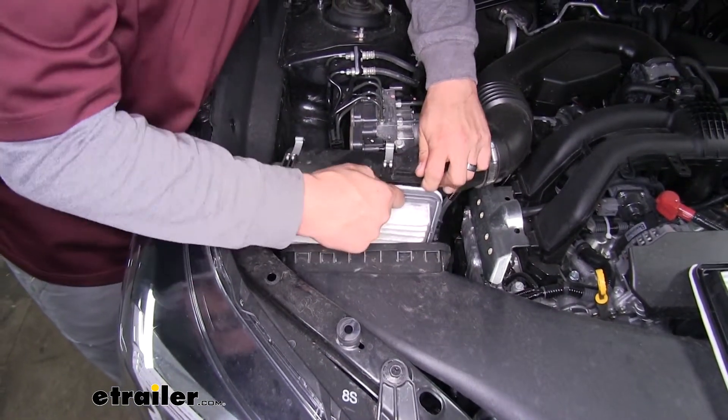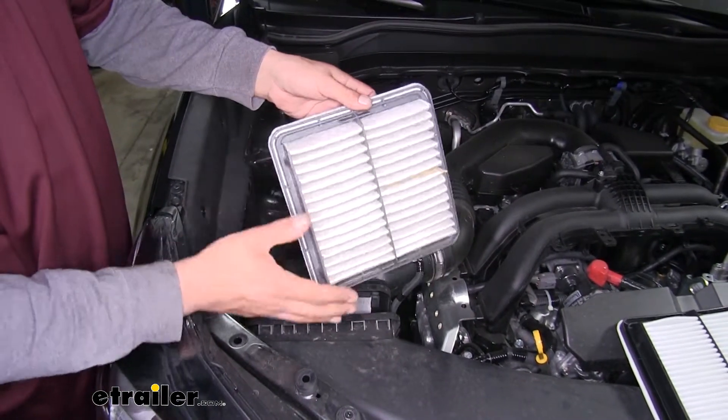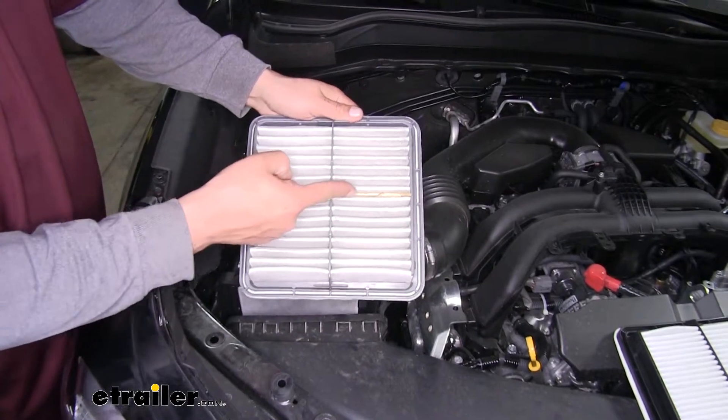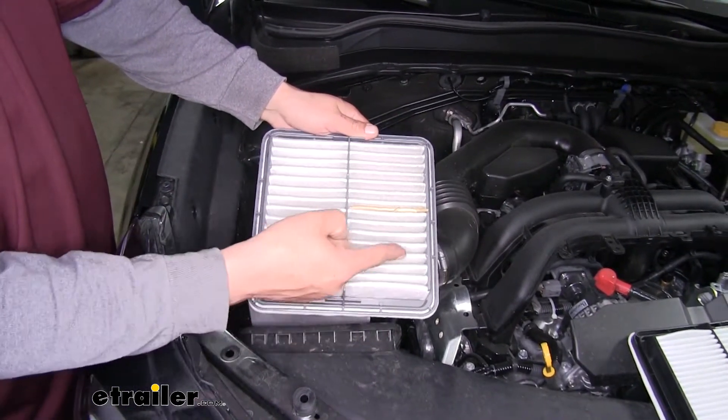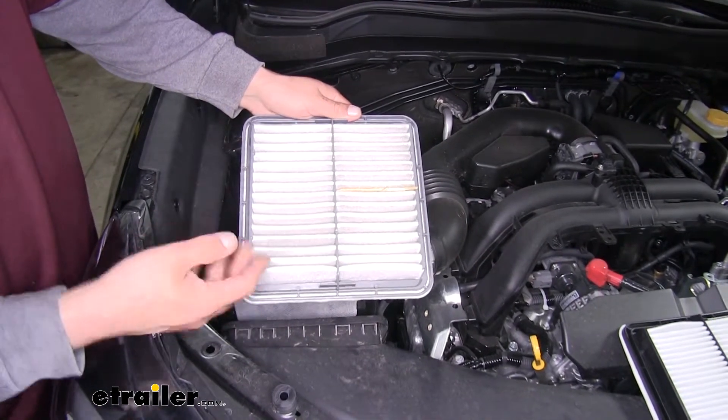It's a little bit of a tight fit, so we'll pull it out. You want to double check both sides, because one side may seem pretty clean but when you flip it over you can see large debris and the cotton material is actually turning gray. So we're going to grab our new filter and put it in.